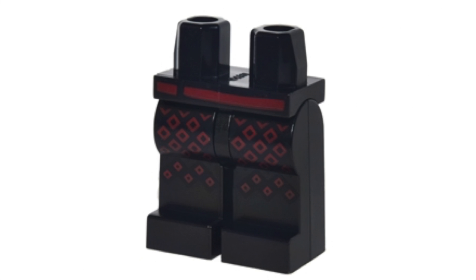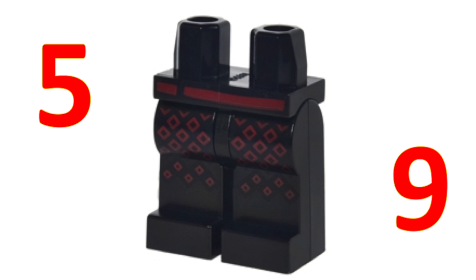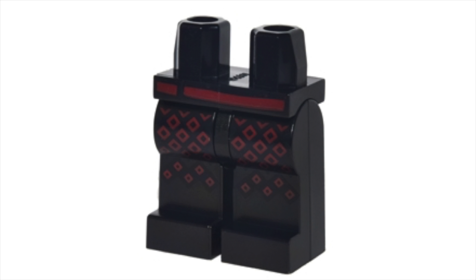The leg piece is used for a total of five Kai minifigures, and appears in nine Lego Ninjago Movie-themed sets. It's the standard leg piece used for the movie version of Kai. The piece does have a lot more detail than we usually see in a leg piece typically found in a standard building set. The black legs have a red belt running along the front of the hips, and the dark red diamond pattern printed on the front makes this piece so impressive.